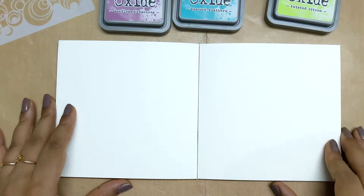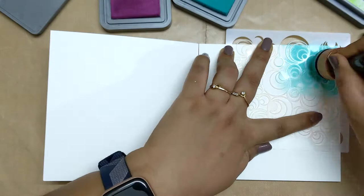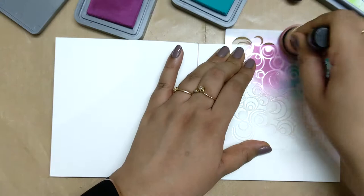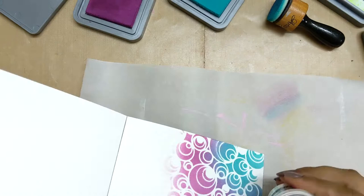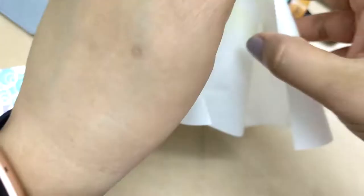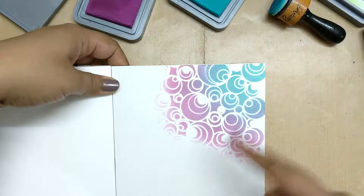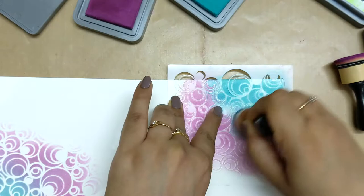I have this stencil in my stash — it's a local stencil and I don't have a name for it — but I thought it would look good with the April 2021 magic theme because the spirals kind of give that vibe. On the plain page I'm first stenciling with peacock feather and seedless preserve, then doing a clear embossing on top. Once that's done I'll use twisted citron to fill up the leftover background.